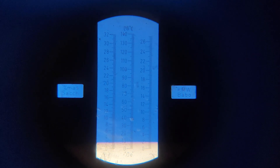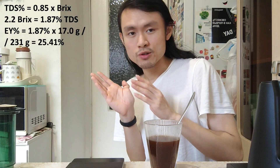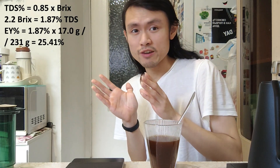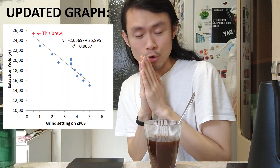The Brix value is actually around 2.1 to 2.2. I've measured the Brix value and it is around 2.1 to 2.2. Because the scale on the Brix refractometer is really small, the accuracy of the measurement is not that high, but the results are still on the trend I showed you earlier on the graph. So 2.1 to 2.2 Brix is actually around 24% to 25% extraction yield — so we did it.